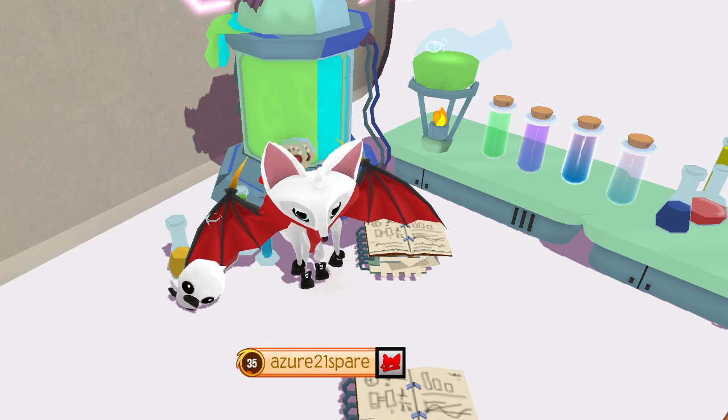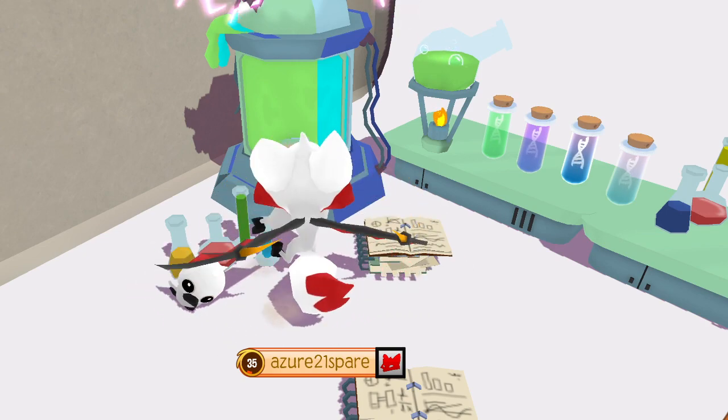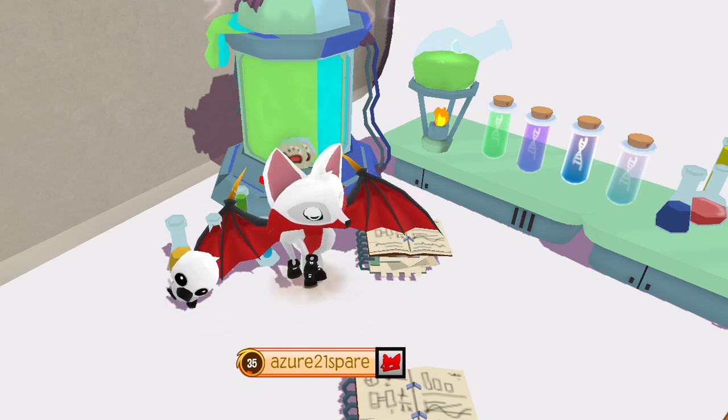Hey guys! This is our AJ here, back with another Animal Jam video.